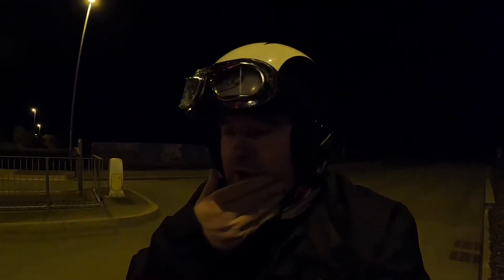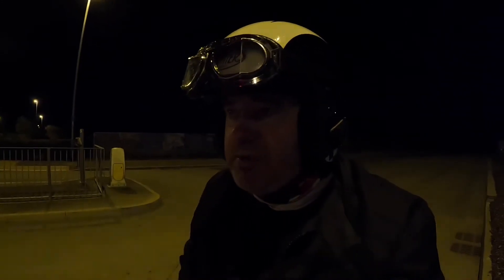Steve showed me his Paul Goff supply British Prefocus LED headlight bulb. That was that dark clip you saw between my opening commentary and this commentary.